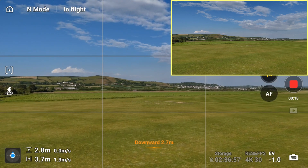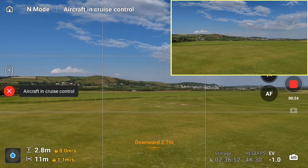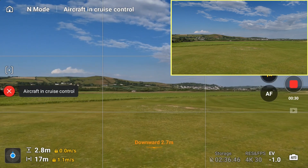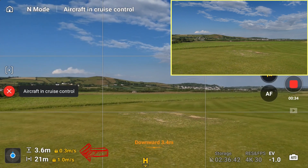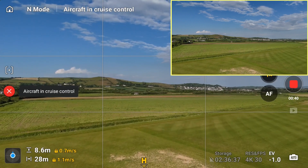Let's aim at the corner of the field, start to fly forward, and now I've hit the cruise control C2 button — it's cruising at 1.1 meters per second flying forward. You can see 15, 16, 17 meters. Now I'm going to add a second layer by pushing the drone upwards, so we've got a rising drone as well as a drone flying forward.